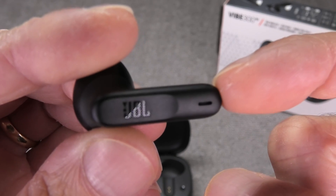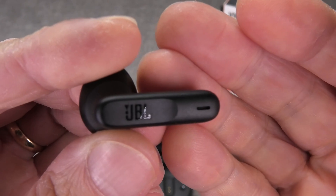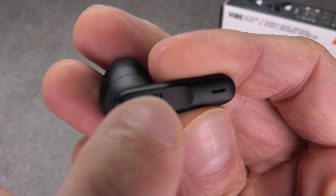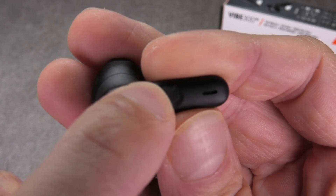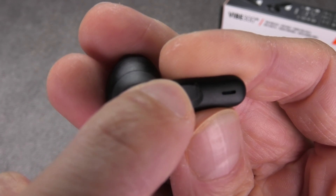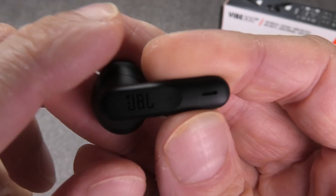In case your earbud is not going into pairing mode — for example because you have paired it with a different device before — press on the sensor one time and then press and hold it for about three to four seconds, and this will also activate the Bluetooth pairing mode.